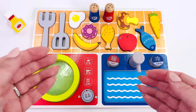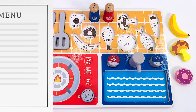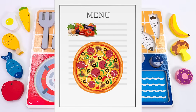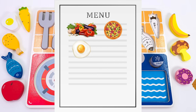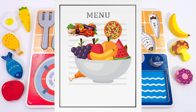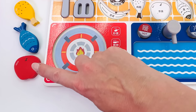Today I'm cooking a dinner party with my new toy kitchen. I wonder what's on the menu. Let's read it together: vegetables, pizza, egg, fish, chicken, fruit salad, and a cupcake. First we need to prepare the vegetables.